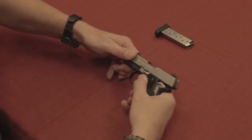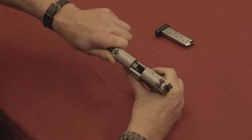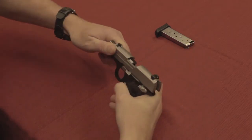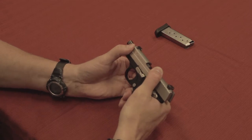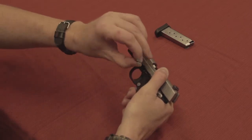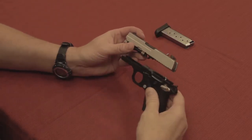We're going to push this back until it just catches. And then on the back side, see the little silver circle? We're going to push that towards us. So we line this up, push the little lever forwards, and take the slide stop completely out.